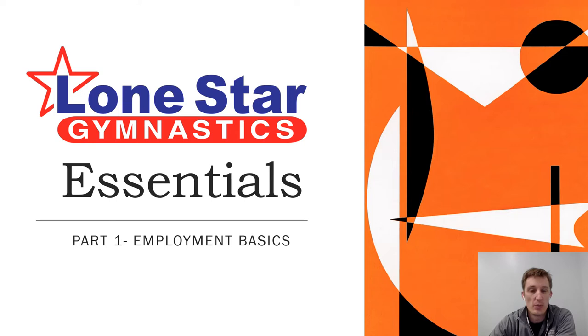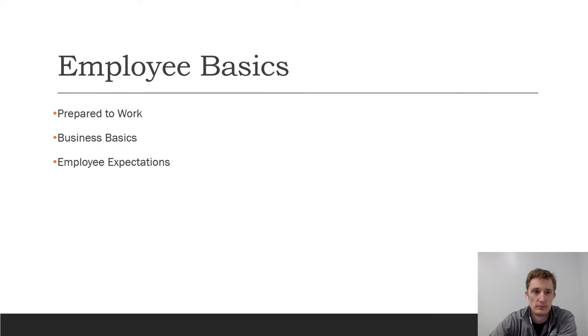Hi guys, this is Lone Star Gymnastics Training Essentials for new employees. Part one: we'll talk about employee basics. If you are new to Lone Star Gymnastics, new to the sport, or new to business in general, this is probably going to be good for you, so stay tuned and enjoy the ride.